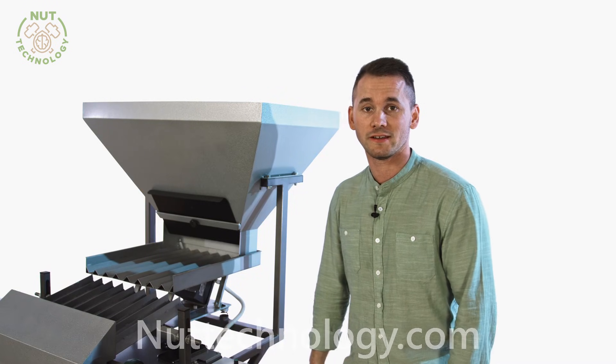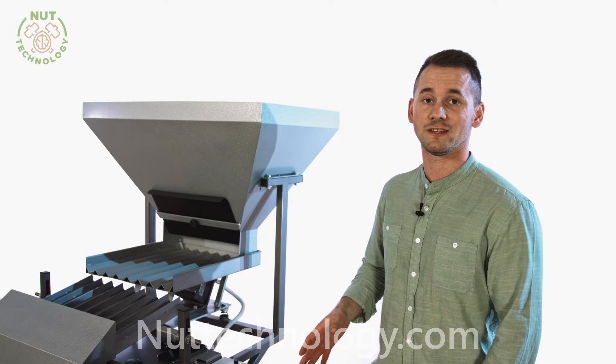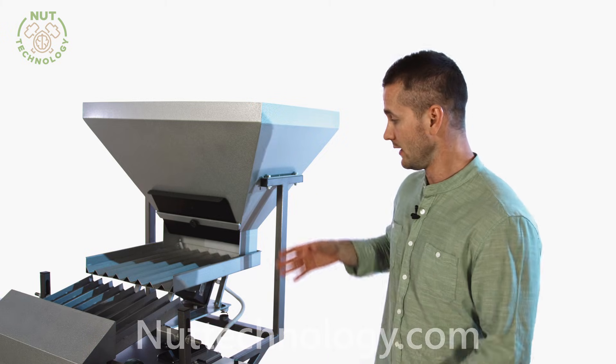The model's advantage is the production of 100 kg and the conical type of compression of the nut, which is the most careful technology today. Also,